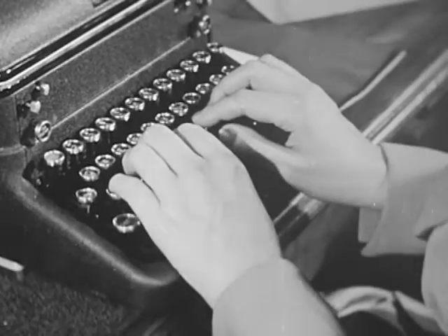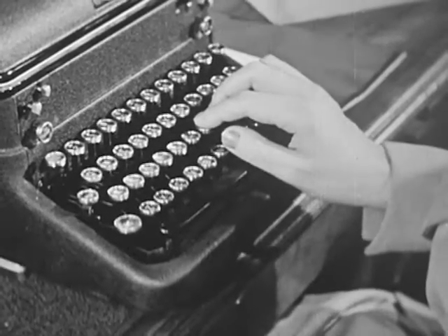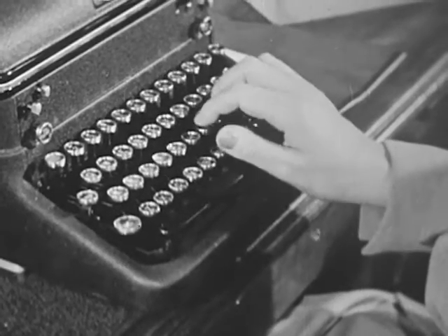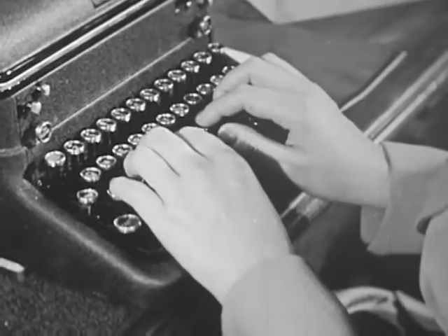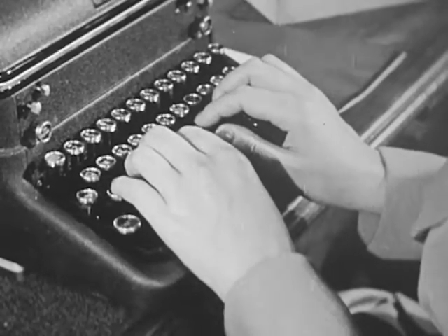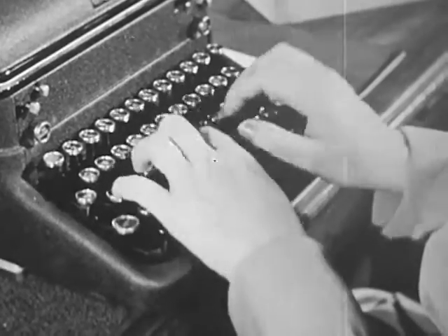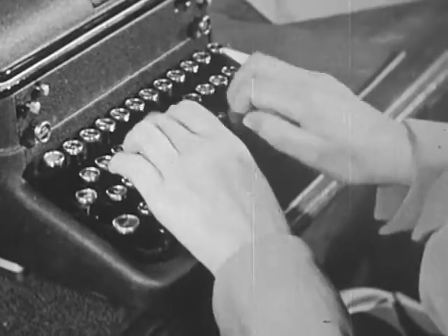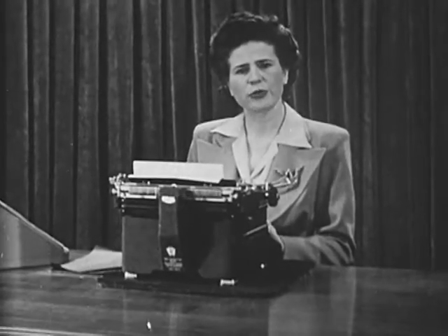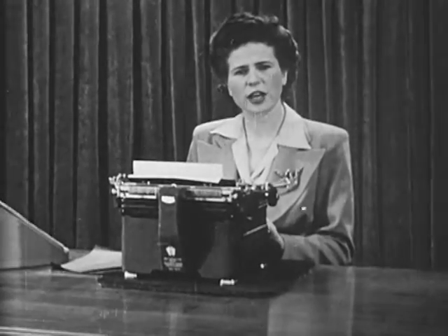Remember to keep your fingers curved and over the home keys. Hit the keys with the rounded tips of the fingers. Use light, fast strokes. Release your fingers quickly from the keys and maintain a steady rhythmic rate.